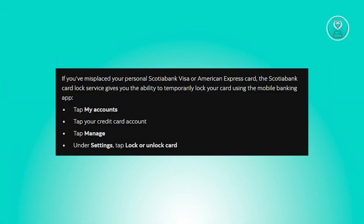Securing your Scotia card with ease is actually pretty easy. If your Scotiabank Visa or American Express card is displaced, the Scotiabank card lock service offers a quick solution via the mobile banking app.